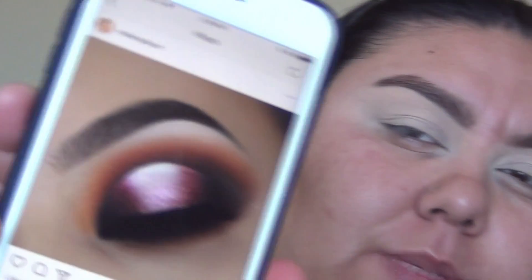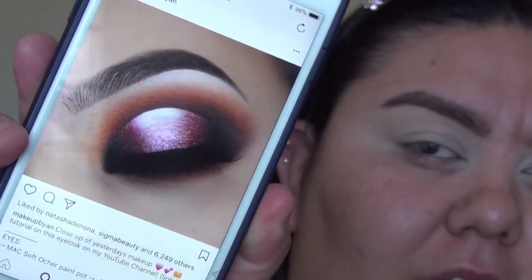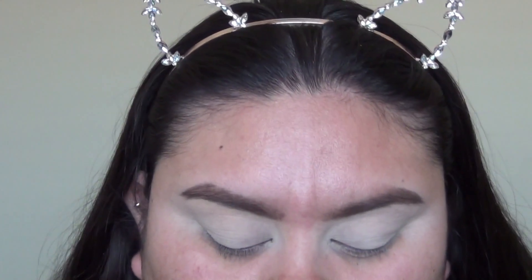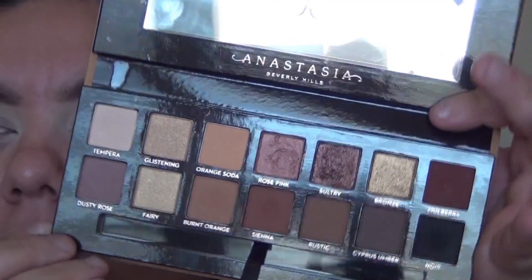I was looking through Instagram for some inspiration and came across this picture by Makeup by Anne — it's a halo eye and I thought the colors in the palette would complement it really well. I'm not trying to recreate the exact look, but it's kind of an inspiration for me — just taking these beautiful colors and working with them.